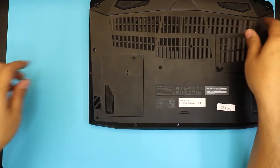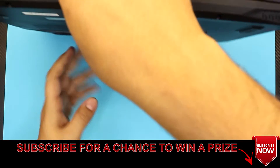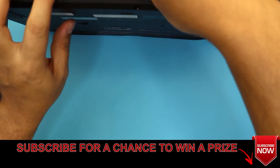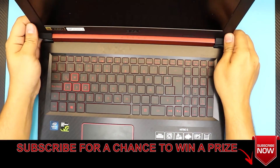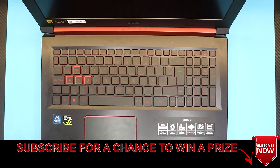Alright guys, this is how you upgrade your hard drive to an SSD on your Acer Nitro 5. If you have any questions, leave them in the comments. I appreciate it if you subscribe — it helps out. Thanks for watching and I'll see you in my next video.